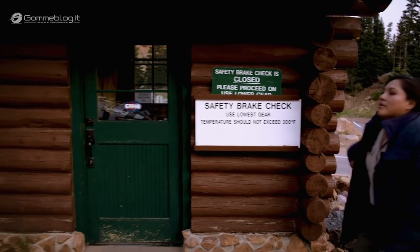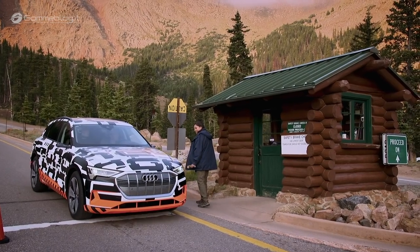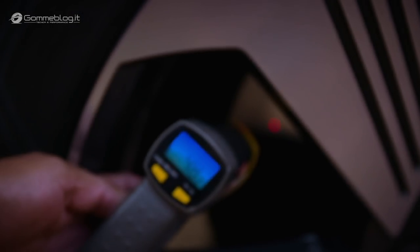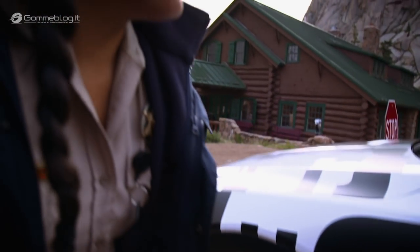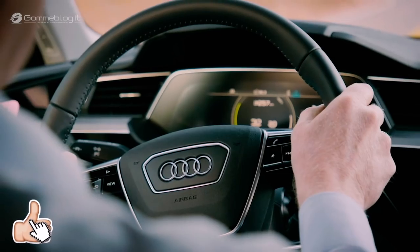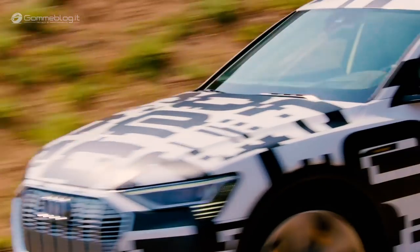Therefore we are very efficient — an efficiency that has left an impression on the rangers at Pikes Peak. You guys are 48 degrees. The ground right now is 45 degrees Fahrenheit and the warmest brake temperature down so far is 52 degrees Fahrenheit. So it's very impressive. Most cars don't get below 100 degrees Fahrenheit. 52 degrees Fahrenheit — that's just 11 degrees Celsius.